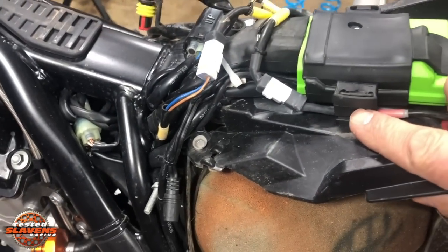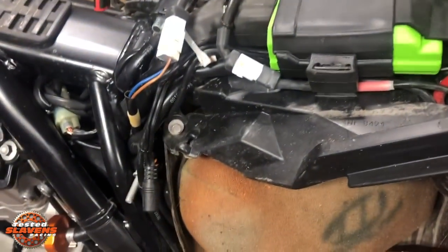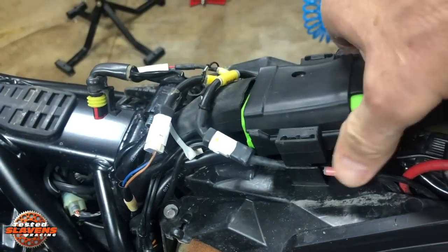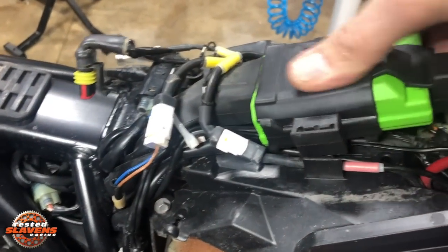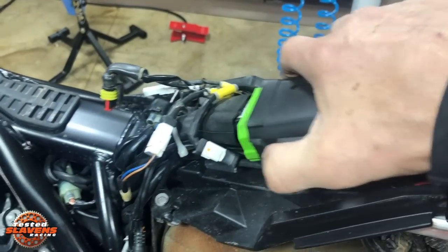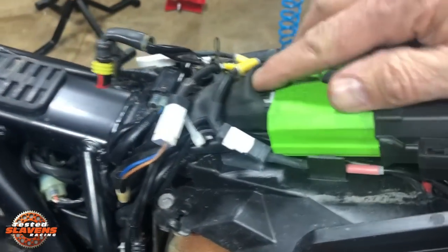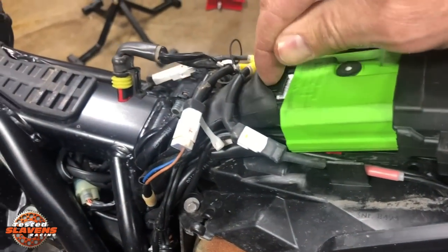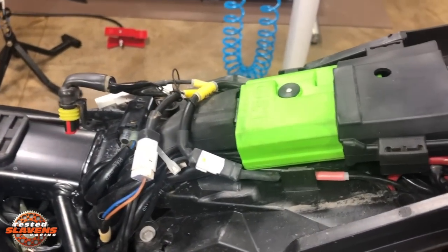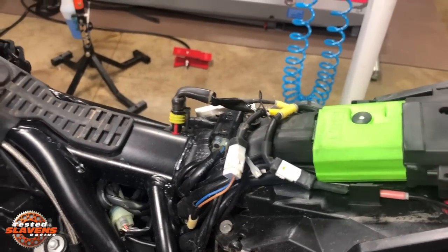This rubber boot is just on these little posts — there's one on both sides — and you can just lift up on it and it pops right off. Then this boot slides off, and there's an electrical connector right here that you just push on to open it up and disconnect.